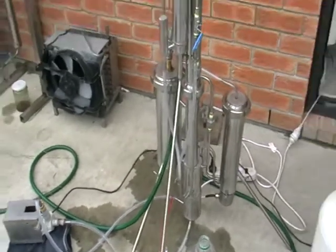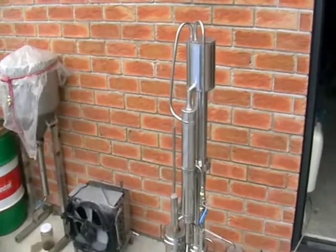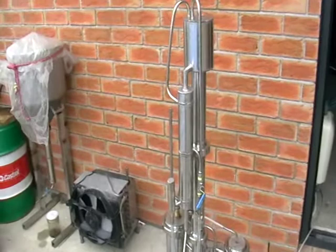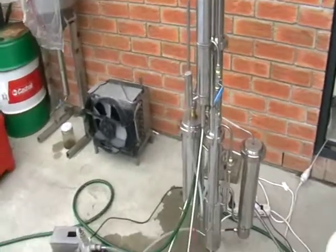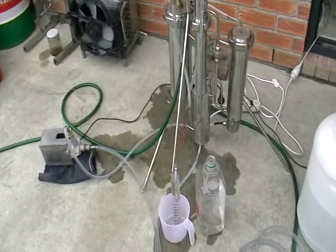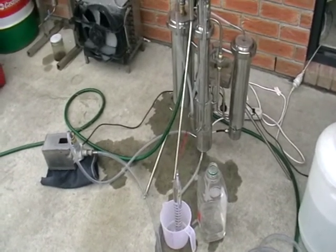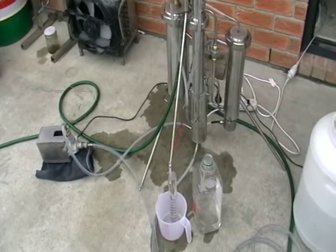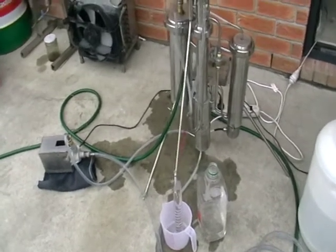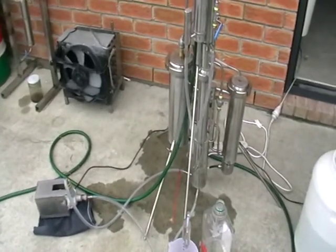It's a very robust construction and not really big. You can remove the stands or feet from the still and put it into storage, then take it out and use it for your distillery. No problems. Thank you.